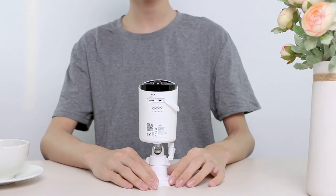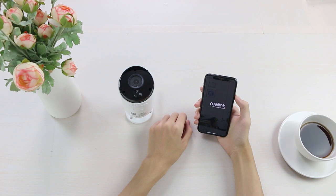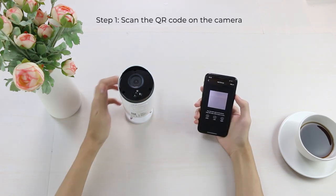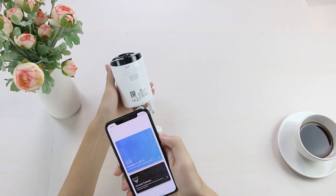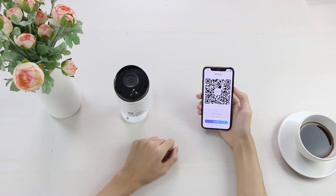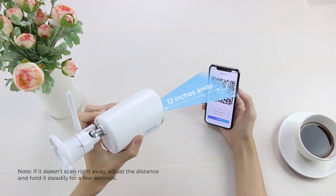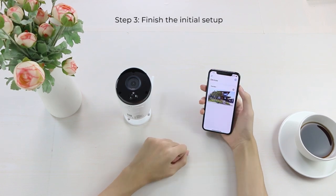Before setting it up, turn the camera switch on and run the Reolink app. Click the Add New Device button and scan the QR code on the camera. Next, let your camera scan the QR code generated on your phone. Once the connection to the router succeeds, you'll see a welcome message from Reolink.